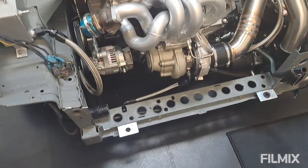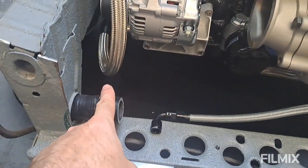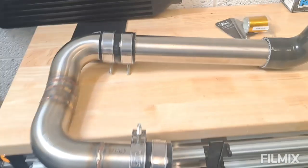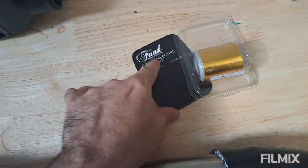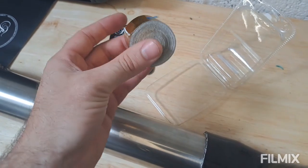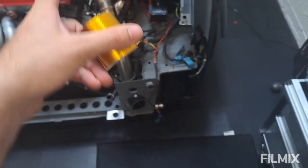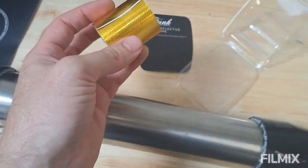Dump valve all done. The last thing we're going to do in this video is sort out some heat protection for the boost pipe that comes out the bottom of the turbo and runs along close to the exhaust. I bought some heat tape from Funk Motorsport — this little roll was about 40 quid. I don't know if the Amazon stuff is just rubbish or if Funk are taking the mickey with pricing, but I'm going to use this for this critical section. I might use cheaper tape for the less critical pipes.